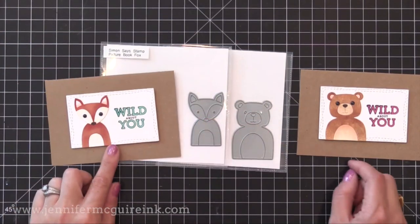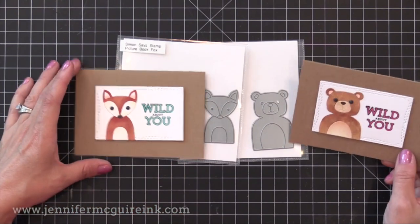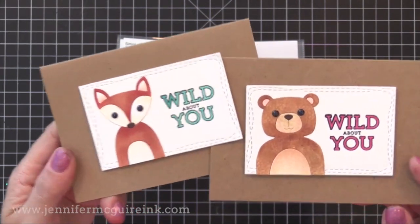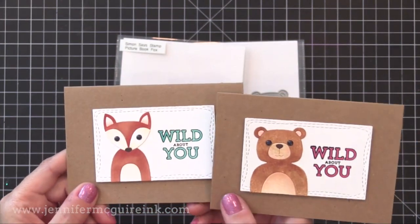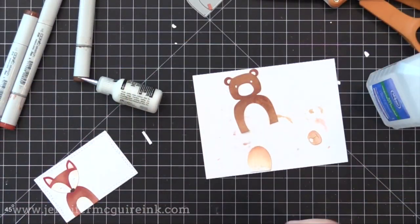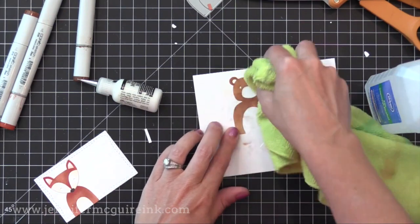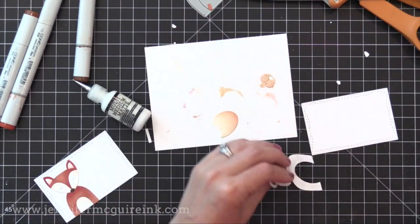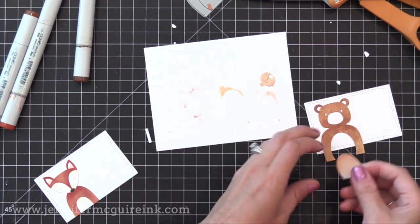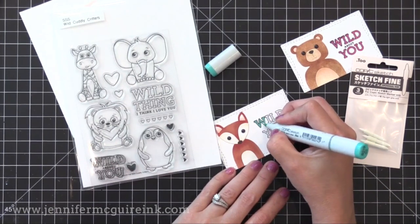These are the Picture Book Bear and Fox dies, sold separately. I die cut them from white card stock, colored the pieces with Copic markers, then just pieced them back together to glue them on my card. I glued them onto white rectangles cut with the Wonky Rectangles die set from Simon Says Stamp, so you see that faux stitching on the side. The bear has a furry texture — I did that by taking a microfiber cloth, putting some rubbing alcohol on it and pouncing it over the Copic coloring. It gives it a texture look. You can use your colorless blender fluid for this, but rubbing alcohol works just fine.